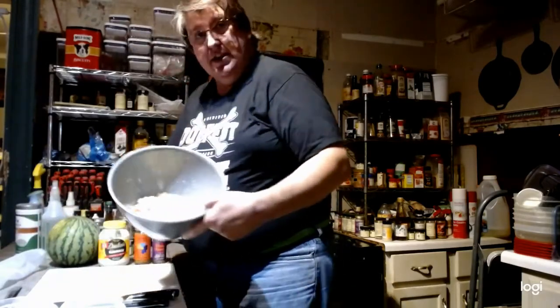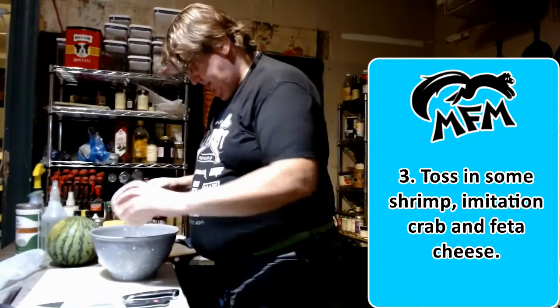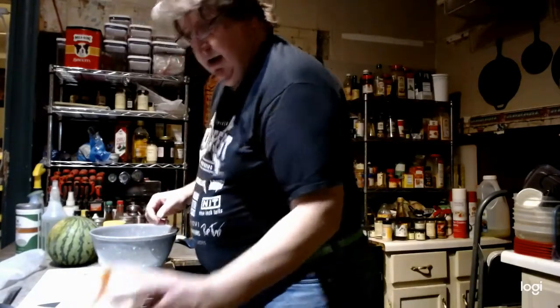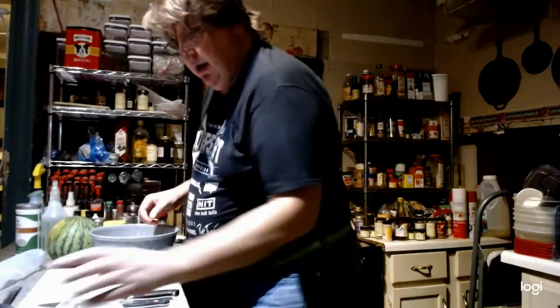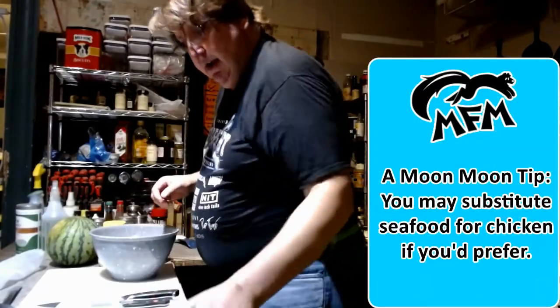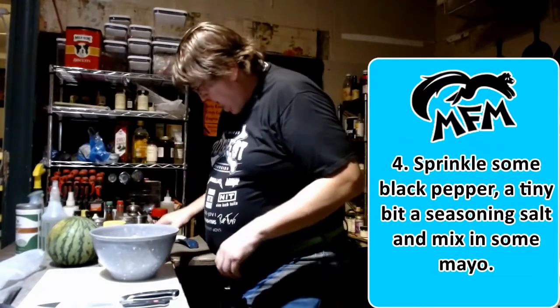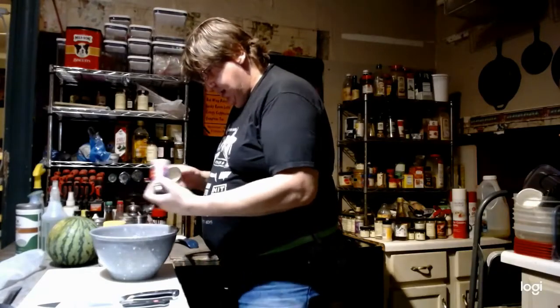So we've got our crackers in there all crunched up. We're going to add some solid shrimp, some imitation crab — or you could use regular — and some feta cheese. Now if you're not a fan of seafood or can't eat it, you can always do this with chicken too. And then we're going to do a little bit of pepper and just a tiny bit of seasoning salt.